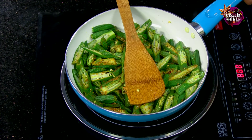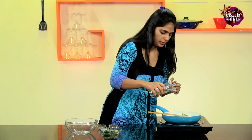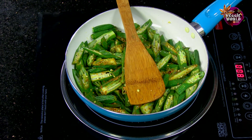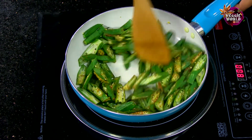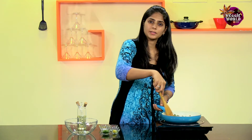If you feel that the Bindi has dried up a little, just add a touch more of Oil. Then we'll mix it well until all the Bindi is well coated with the Masala.